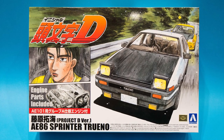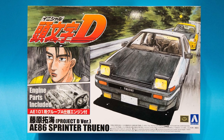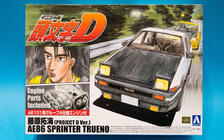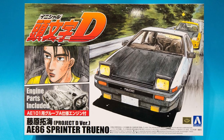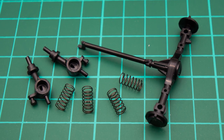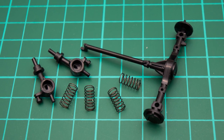Nothing is needed for this apart from the kit itself. For this I'm using the Toyota AE86 Trueno Initial D version. There is a link at the top right of your screen for the unboxing if you want to see that. When you're assembling the chassis, the instructions will of course tell you where to put the included springs.